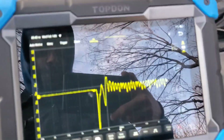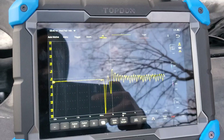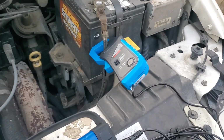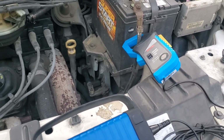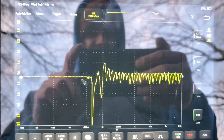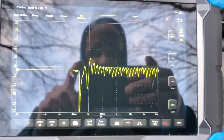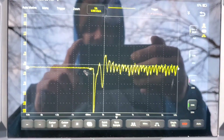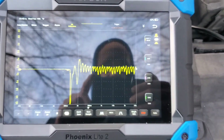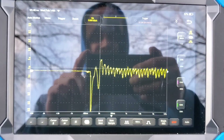Sorry that I'm not super familiar with my own scope software. To be totally honest, this is my first time doing the relative compression test with the amp clamp — just kind of learning and teaching as I go. I thought this would be some good content for those of you who may be in the same position, who have the Top Dawn scope and are a little confused with the software, or if you're just new to scopes in general. You may have to do a bit of research on the software you're using.